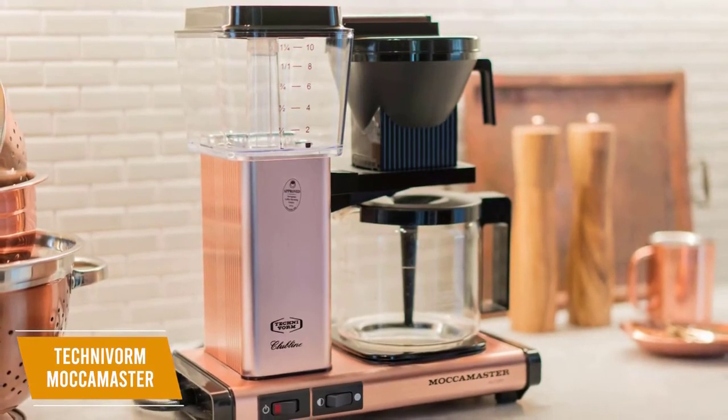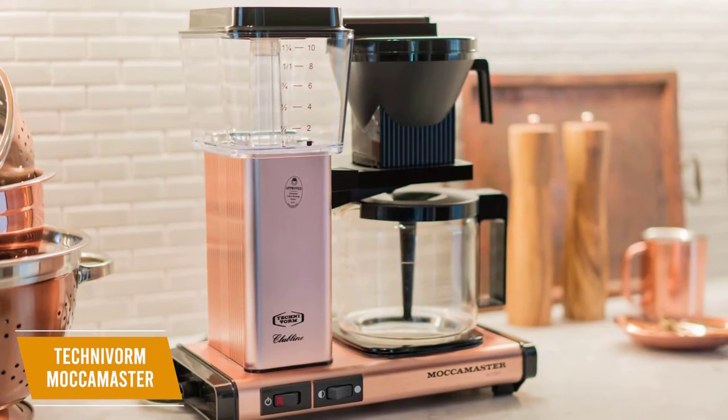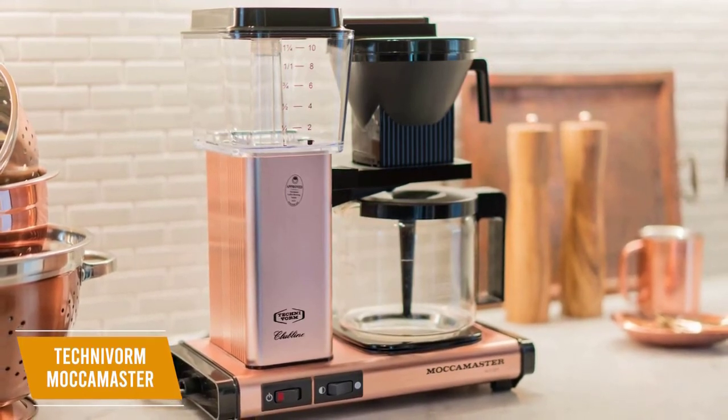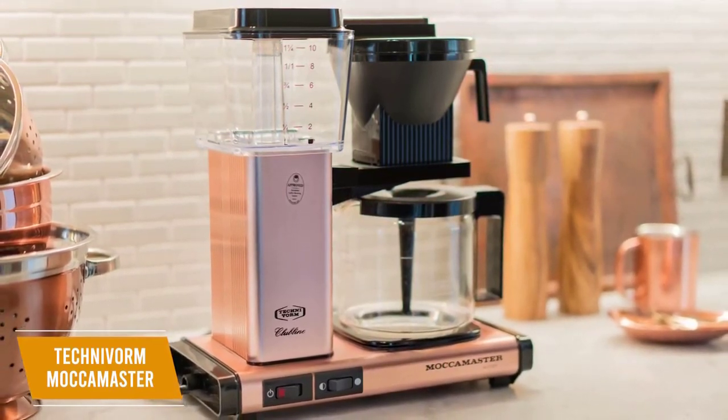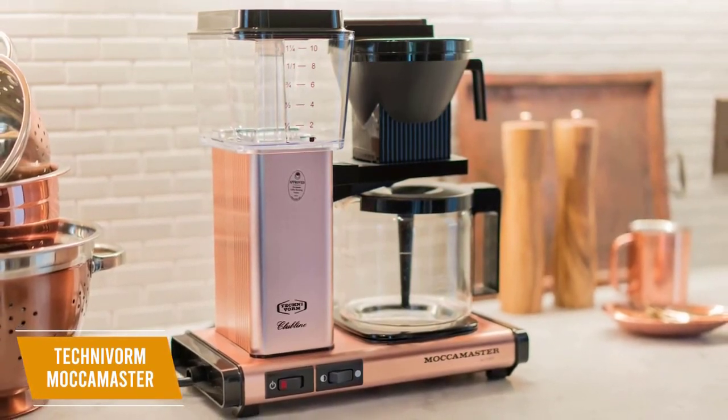The Technivorm Mocha Master is a high-end coffee maker that delivers exceptional performance across the board. You get useful features like the independent hot plate to keep coffee at your preferred temperature, the efficient copper heating system, and the auto drip stop. I think this is an excellent choice for serious coffee connoisseurs.